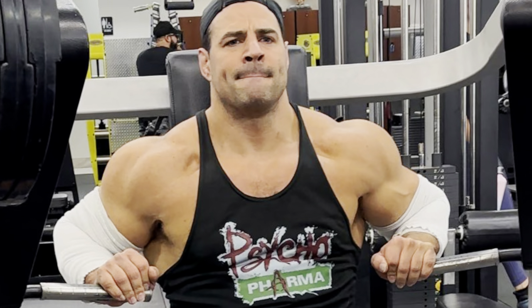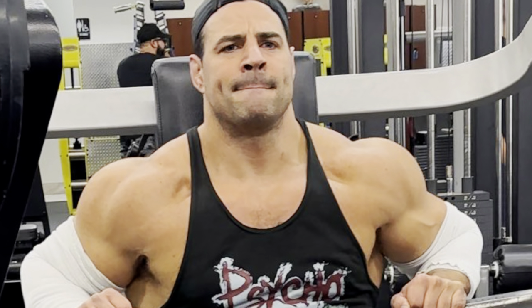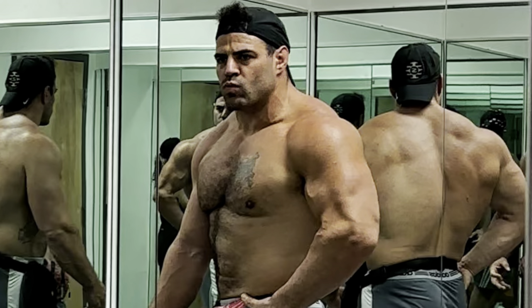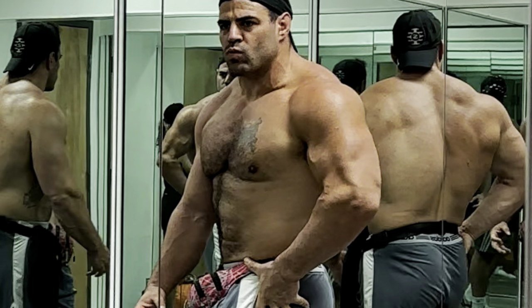So fellas, two days difference: 405 for five versus three, 315 for nine versus eight, 225 for 15 versus 10. Let me tell you something — with the drop sets, this is how I used to train 10 years ago. My bench was the best lift I had out of all the lifts, and I did drop sets every single time.